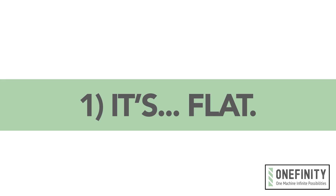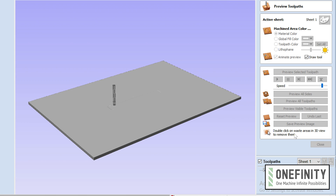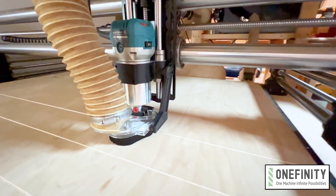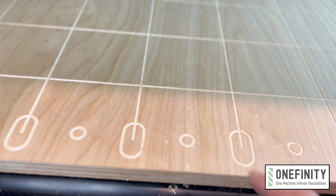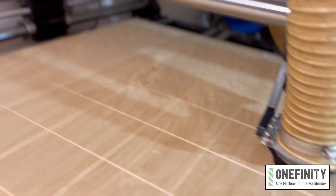Number one: it's flat. I know this probably goes without saying, but before cutting anything on your CNC, you should always run a surfacing toolpath to make sure that the wasteboard is dead flat and perfectly parallel to the machine's z-axis. This is especially important when doing engravings. When using V-bits, the depth of a cut has a significant impact on the final appearance of the cut.